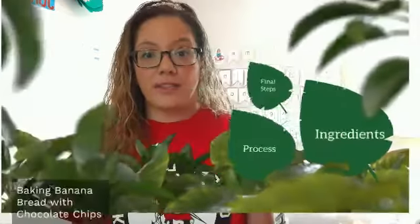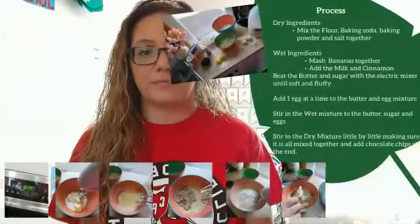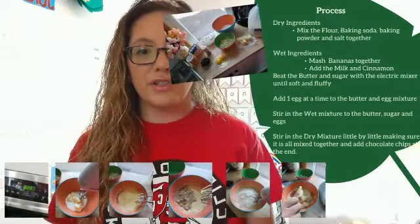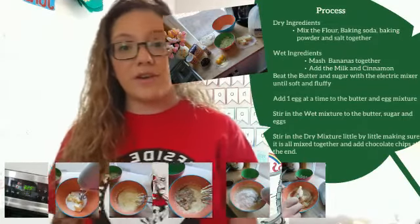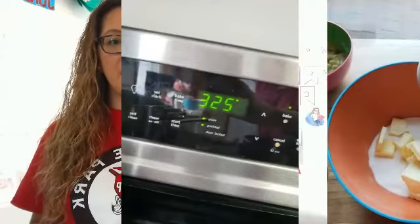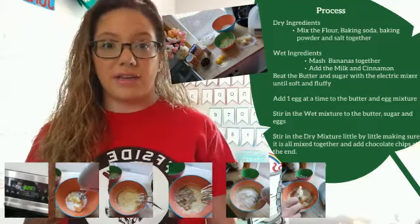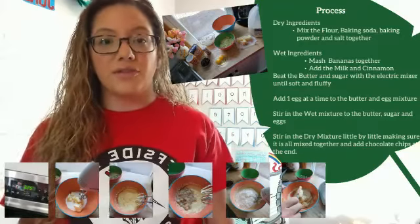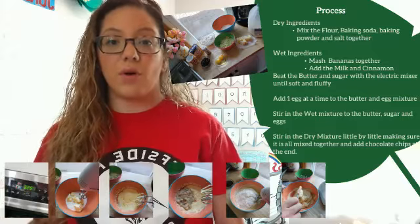Now let me show you the process of making the banana bread. The first thing you need to do is start preheating your oven to 325. Then you have to start by mixing all your dry ingredients — that means mix your flour, baking soda, baking powder, and salt together in a bowl.